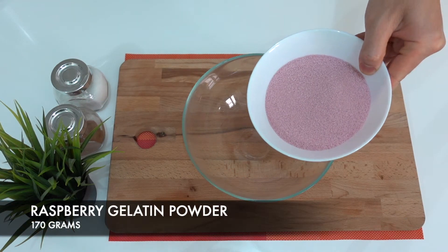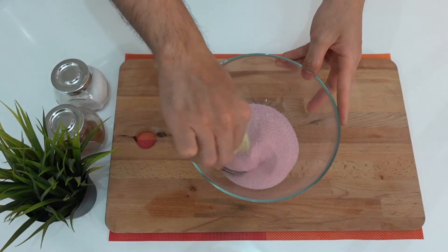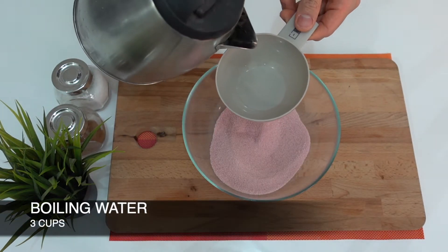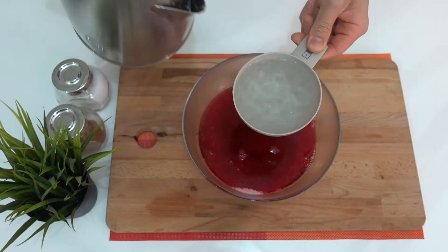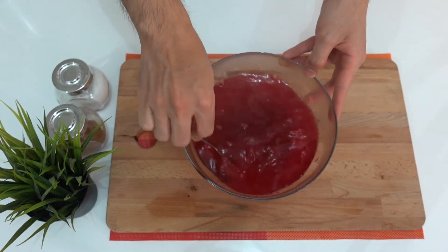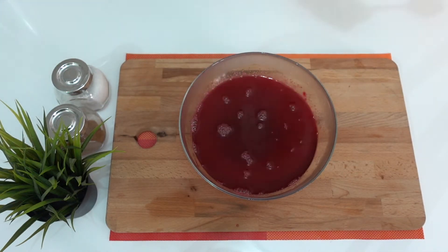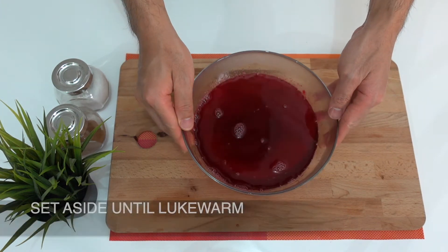In a mixing bowl, you will mix raspberry gelatine powder and plain gelatine powder. Mix it and then add 3 cups of boiling water. Stir it until your gelatine is dissolved, and then set this aside until it's lukewarm.